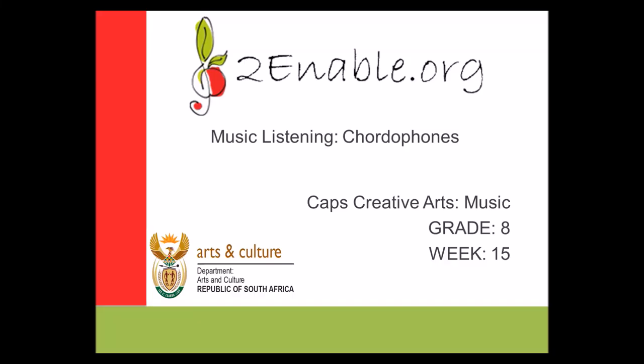Hello everyone, welcome to music listening lessons. Today we are going to be discussing chordophones. We are in week 15. What are chordophones?